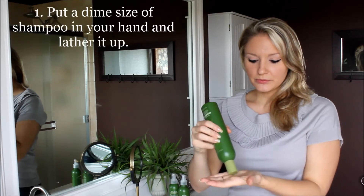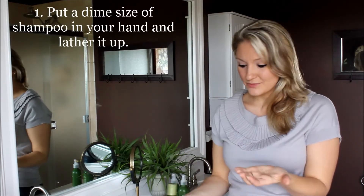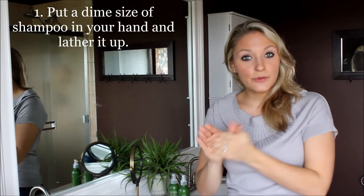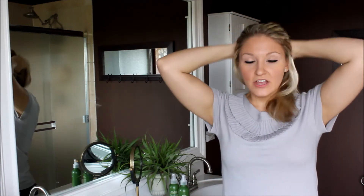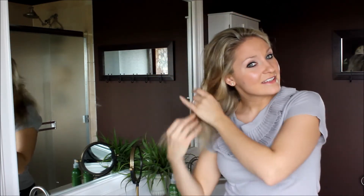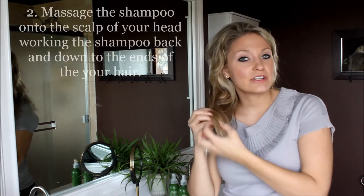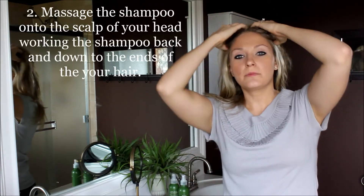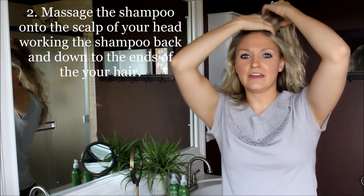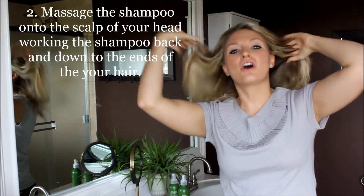What you do is take your shampoo and use about a dime size or a nickel size — I don't use very much. Lather it up with your hands really well and you really want to start at the base. The base of your hair is what gets most of the oil and the ends are usually the most dry, so you want to start by massaging the top of your head and make sure you get it nice and clean.